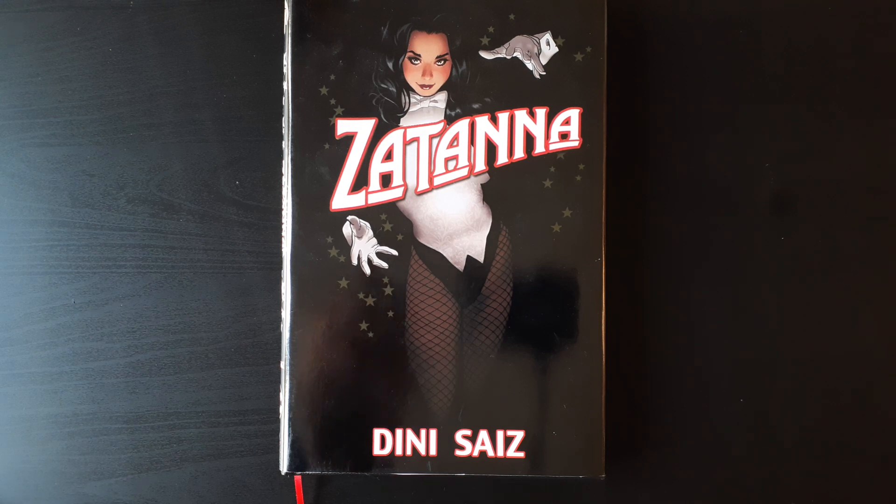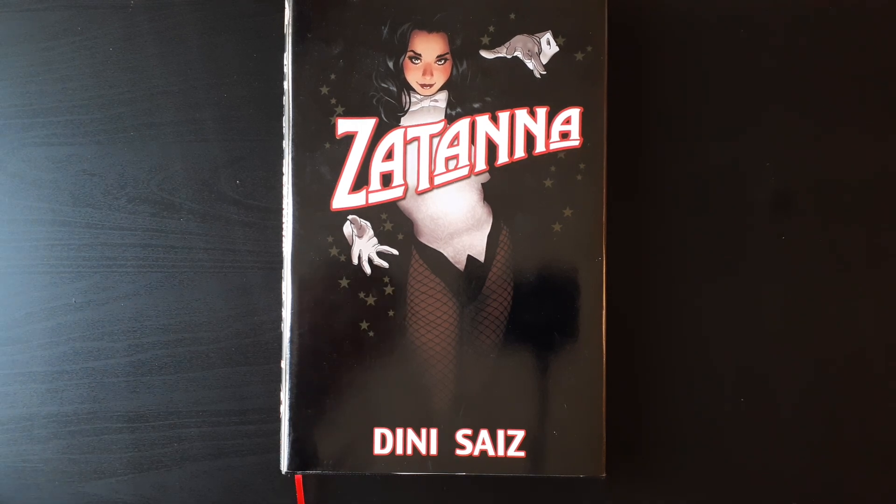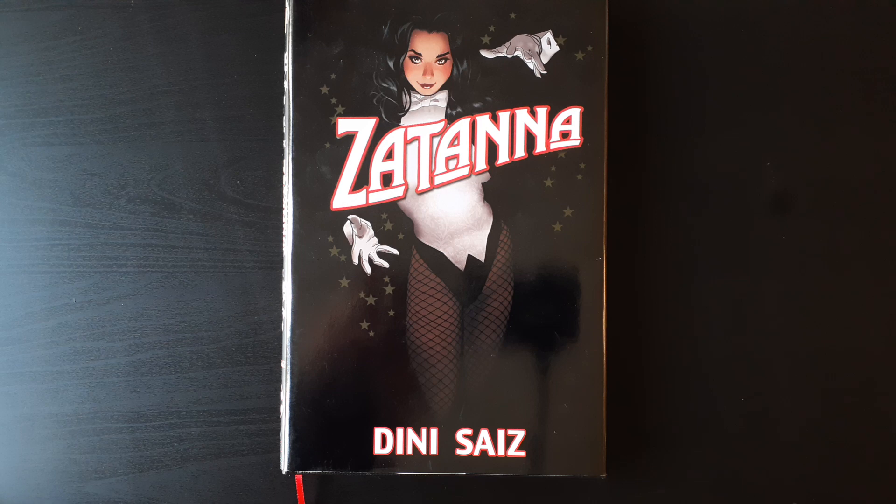This was a series — I believe it was published by Vertigo at the time. It was written by Paul Dini. For those of you who don't know who Paul Dini is, he was heavily involved in Batman the Animated Series, along with a whole bunch of comic books he's written over the years. Zatanna was one of his most notable works, and that's why I had a custom omnibus done for the series.